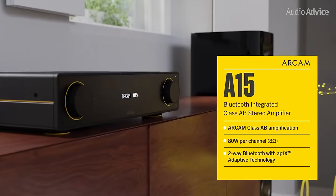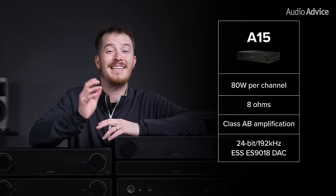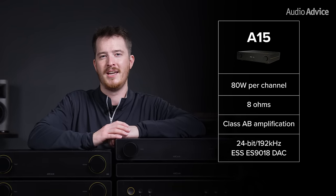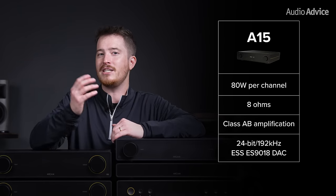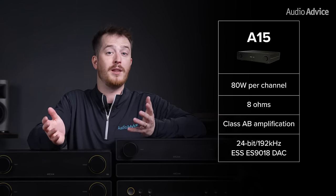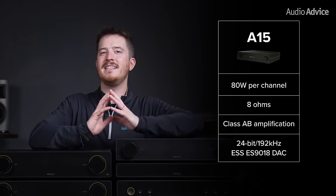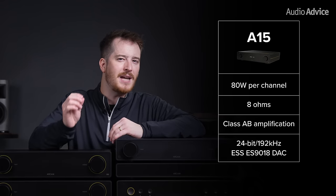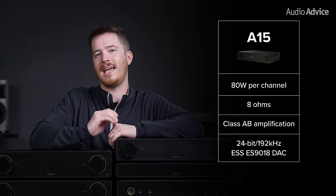Stepping up to the A15, you'll get similar features but more power. The A15 provides 80 watts per channel at 8 ohms with class AB discrete amplification. It has a larger heat sink and a power supply inside the unit, making it a bit taller than the A5. The amplifier topology will allow it to power lower impedance loads with ease. If you want more dynamic sound and need to power tower speakers in a larger room, the A15 will be a better choice than the A5.